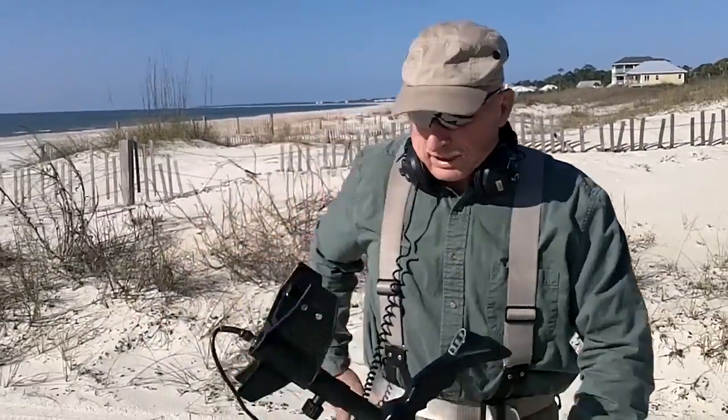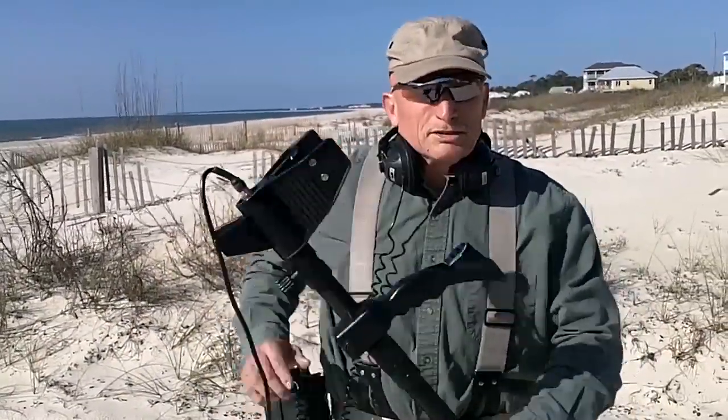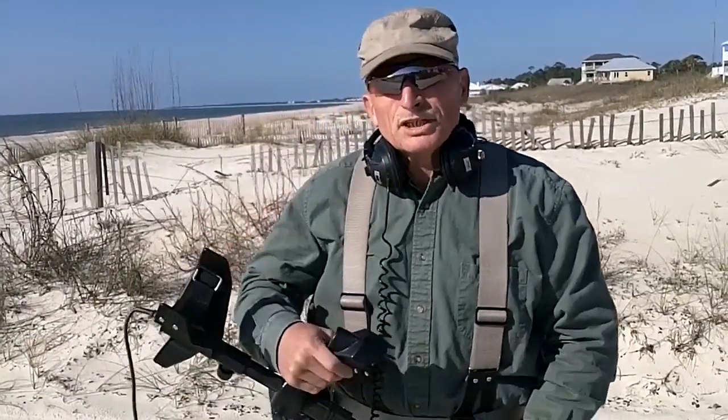Good morning. Carl here with the Nokta Gold Kruzer metal detector, stock coil. I've got it hip mounted and we're going to try this thing on a beach here in Panama City area, Panhandle, Florida. We like to refer to this beach as Silver Beach simply because after a good storm we find a lot of silver here, a lot of gold, and even some shipwreck stuff. We're going to swing the detector, get a signal, bring in the camera, and show you what kind of depth this monster has got.